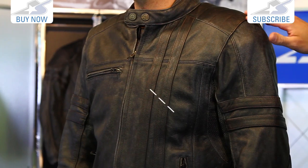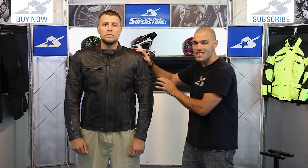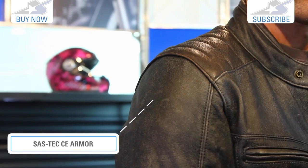The leather is high quality stuff. You're going to see it reinforced in the areas that it needs to be — heavy duty stitching and whatnot. Underneath that you have Sas-Tec armor, which is CE approved, in the shoulders and on the elbows.